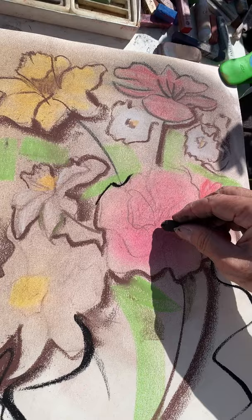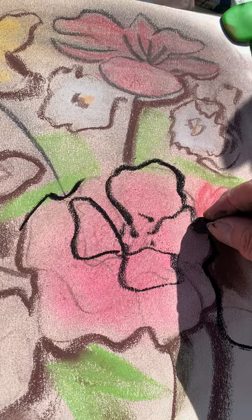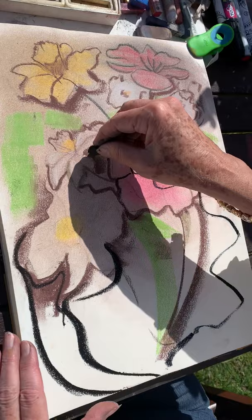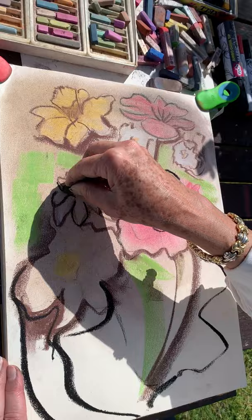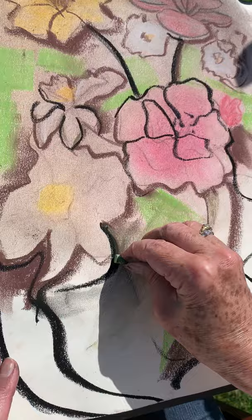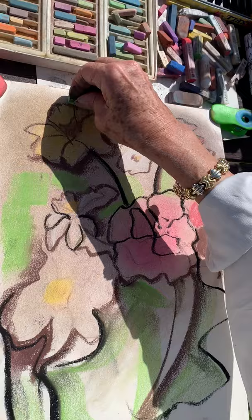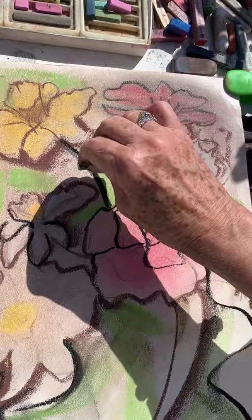So in one fifteen-minute session we can have so many variations. If we photograph it at every stage then we can learn which stage we like and then we can find our own style of painting flowers. Fifteen minutes gone — not yet, four minutes left. That shows you how different it can be.